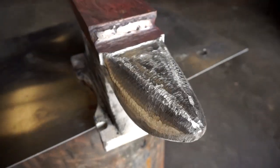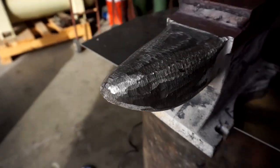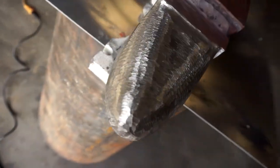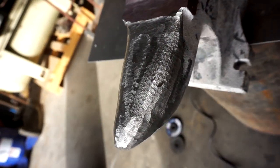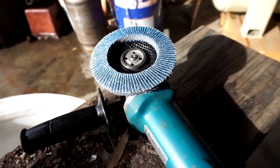This is much better. Still pretty flat on top, but it's much, much rounder. Looks a lot more like a horn than the original. Next up is throwing on the flap disc and cleaning the whole thing up.